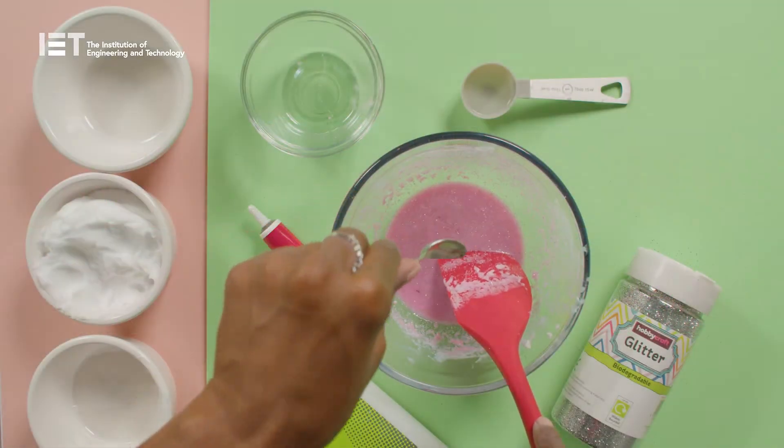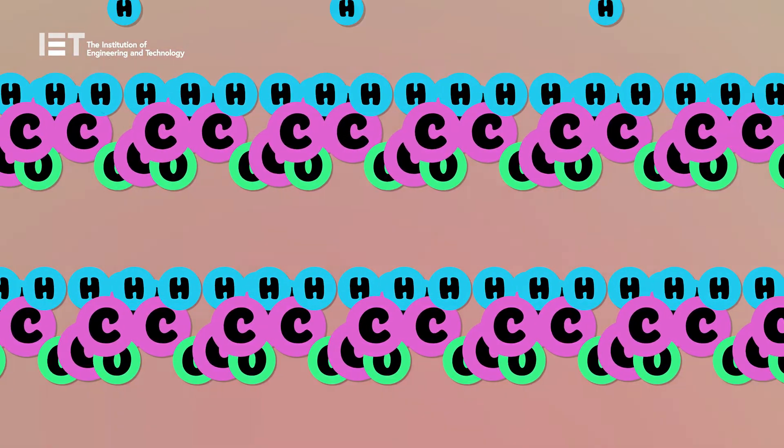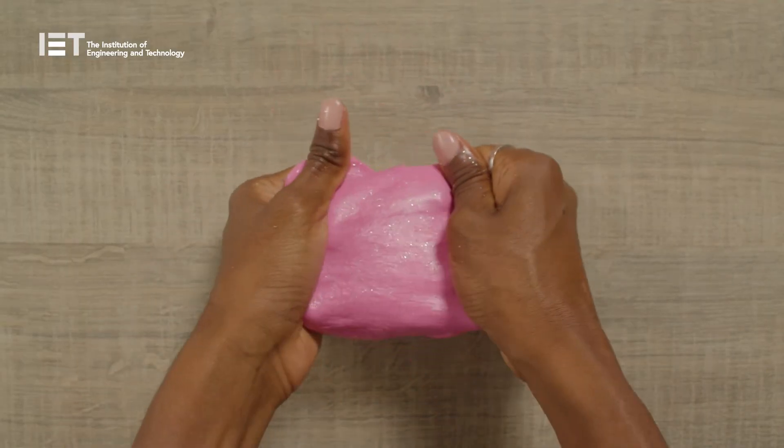When we added the contact lens solution, there was a chemical reaction which tangled up the polymer strings, creating a sticky substance that's seriously fun to play with. That's the science behind our snow sparkle slime.